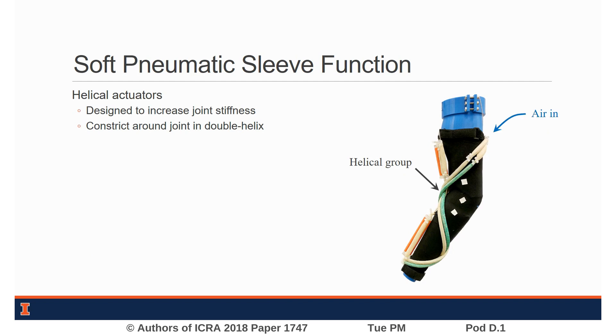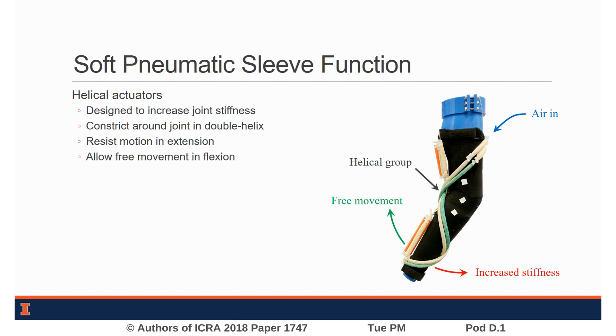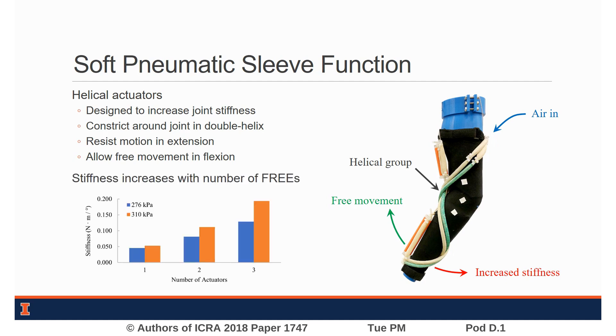When air is supplied to the helical actuators, they contract around the arm in any position and resist movement in extension while allowing free movement in flexion. The helical group can include multiple FREEZ in parallel, and we found that the stiffness from helical actuators increased with the number of actuators and pressure.